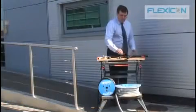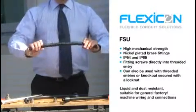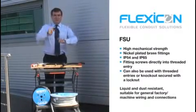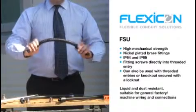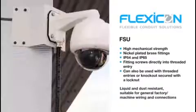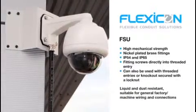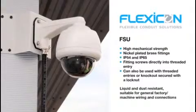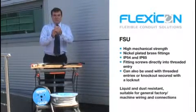If higher mechanical strength is required, this is our FSU conduit with a galvanized steel inner core and flexible PVC outer sheath. It's still very flexible but it has the mechanical strength of the inner steel core. It has a nickel plated brass compression fitting which gives an IP rating of IP65, and this can be screwed directly into a threaded entry.